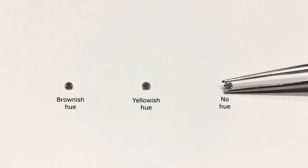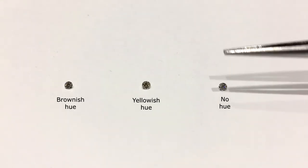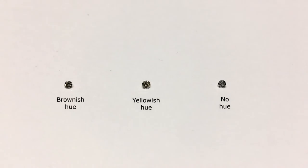And lastly, this is a white diamond with no hue and a very light tone. So when you see these three diamonds together — the left one which is the brownish hue, the middle with the yellowish hue, and the right one with no hue.